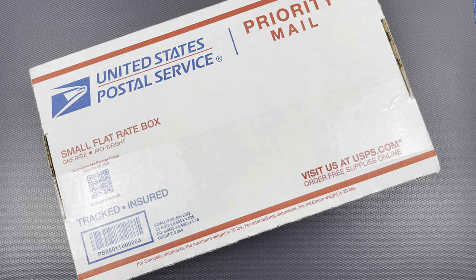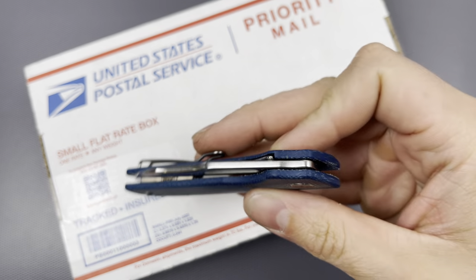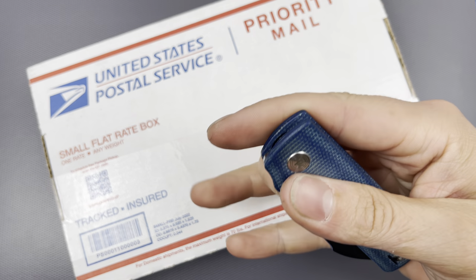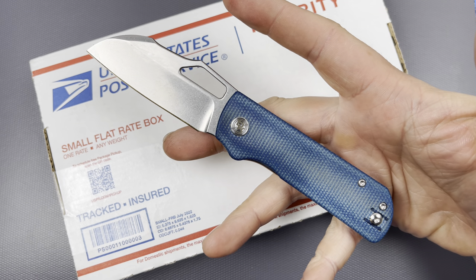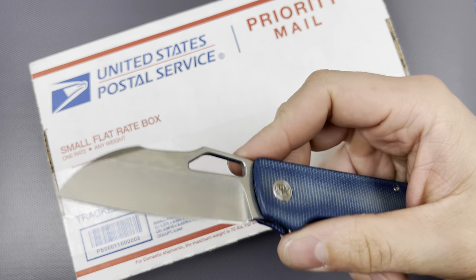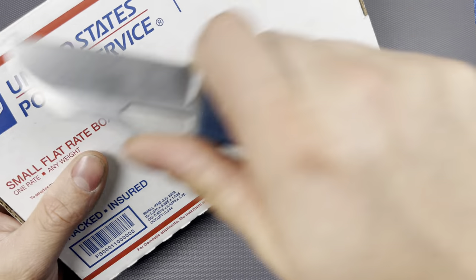Hello everybody, I hope you're having a wonderful day. Today I have an unboxing to share. My unboxing knife is going to be my Devo Knives Pony Stout — or Mini Stout, whatever you want to call it. I can't seem to get this little guy out of my pocket. There's a review coming for it. There's a lot of good, per usual with Devo Knives, but there are a couple little things I want to touch on. Overall it's been a pretty wonderful experience.